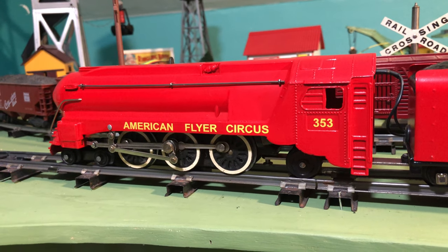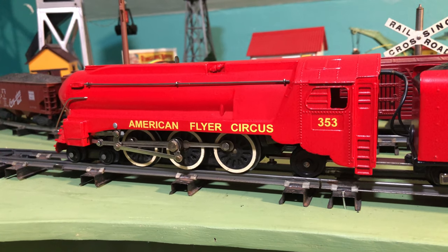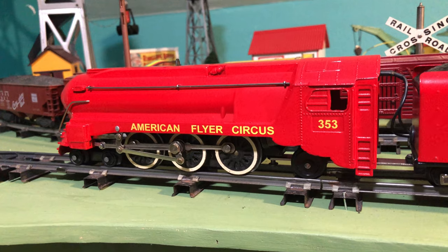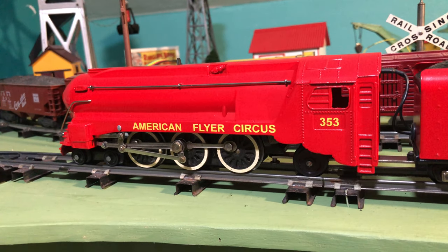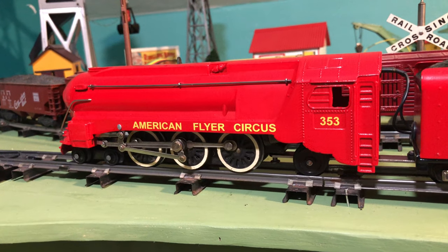Tonight I found the last piece of linkage for the 353 Circus Engine, and all I'm missing now is the headlight lens. So I'm going to go downstairs and make one of those, then I'll be back up to run it.